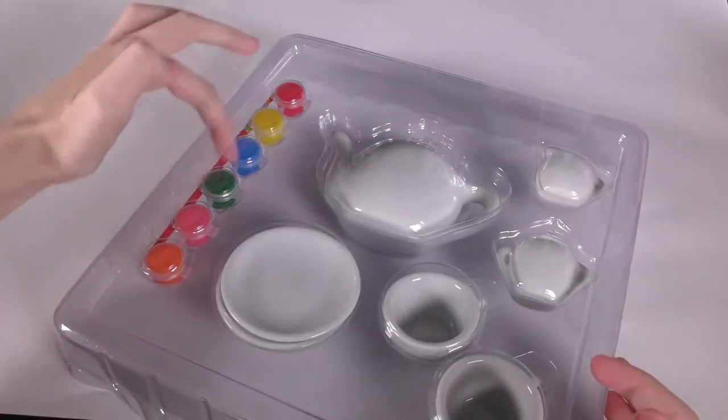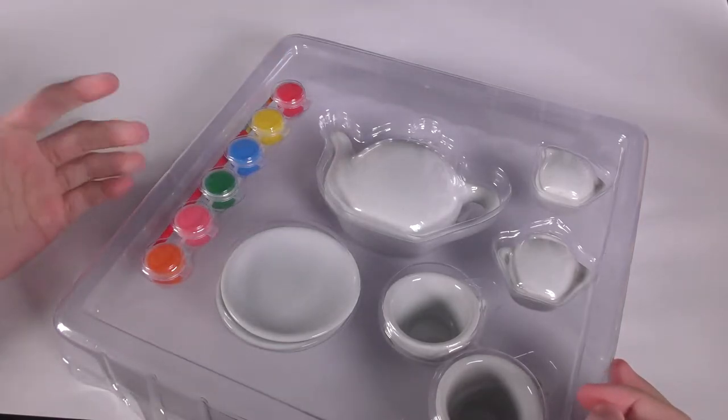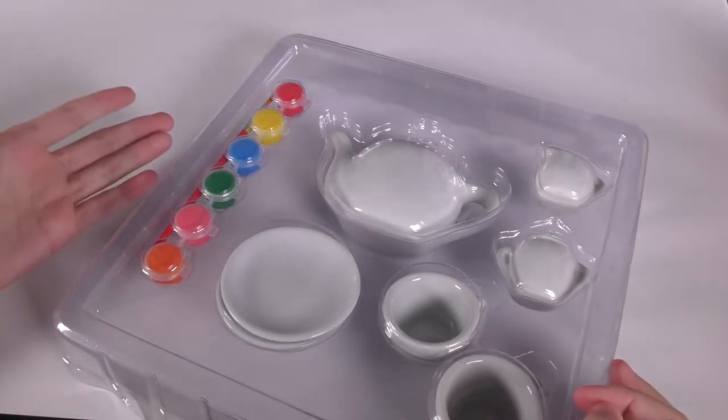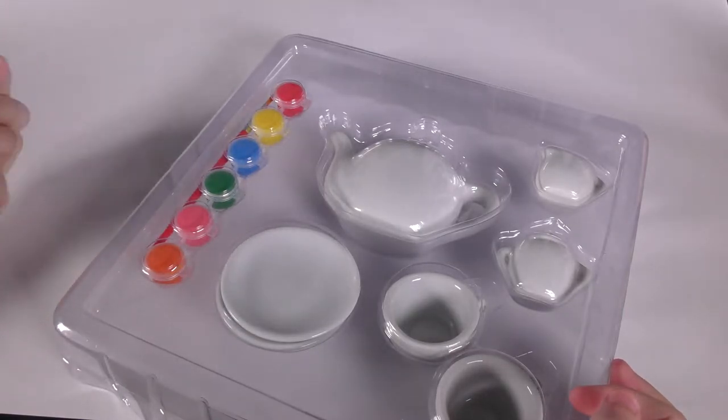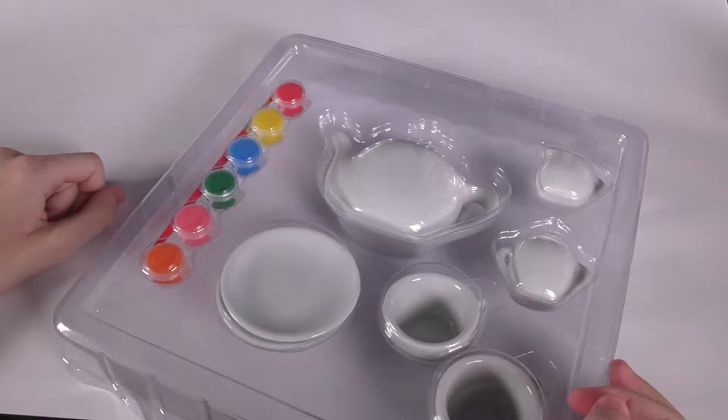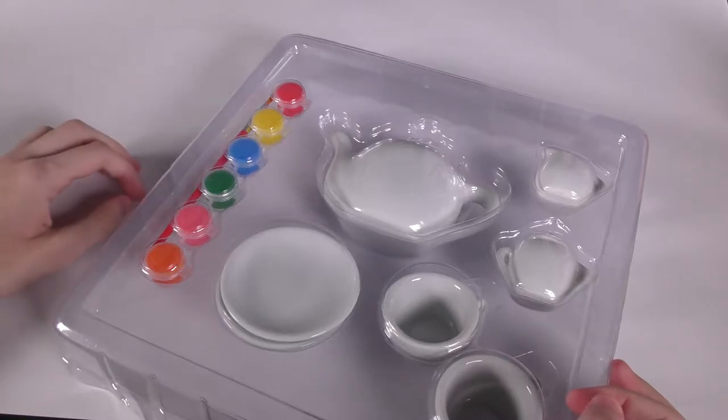It does of course come with these paints, but I'm gonna guess these paints are super dry and just not that good in general. I considered making it more challenging by trying to use these paints, but most of the reviews said they were really dry, so I decided I'll just use my own paints.